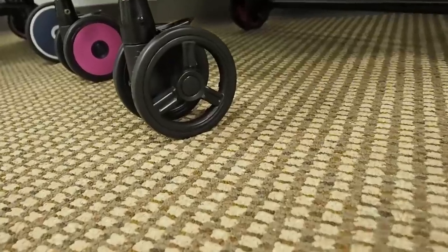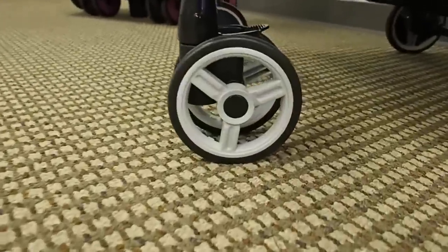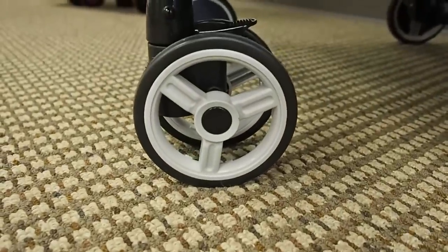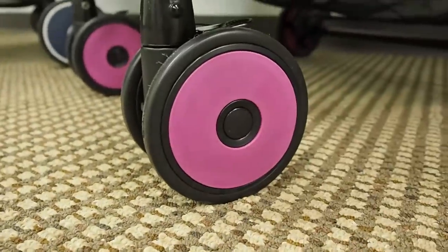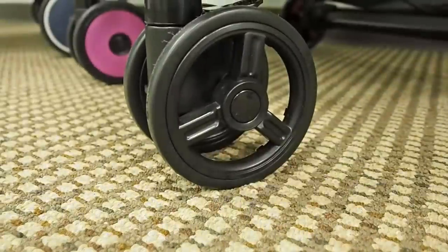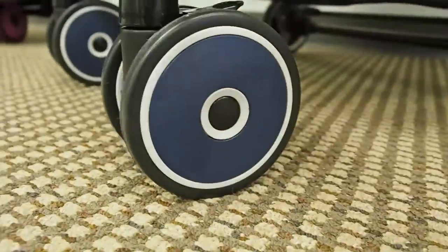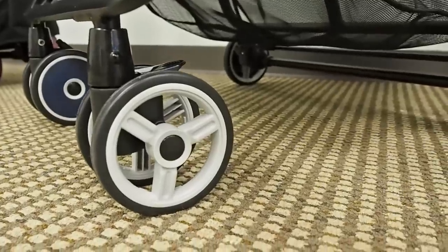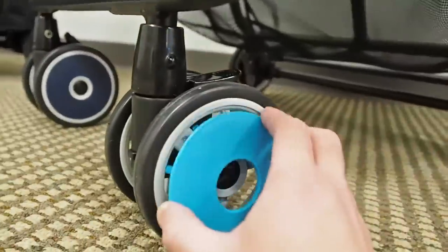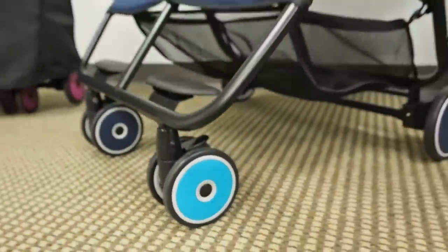You have the choice between black wheels, which are all black, and gray wheels, which are a light gray with a little black center. Each stroller also comes with a set of free matching wheel caps that will snap on and off and are interchangeable. The 'Best' version of our stroller comes with matching caps and straps — you can choose black wheels or gray wheels and the caps and straps will match your stroller.